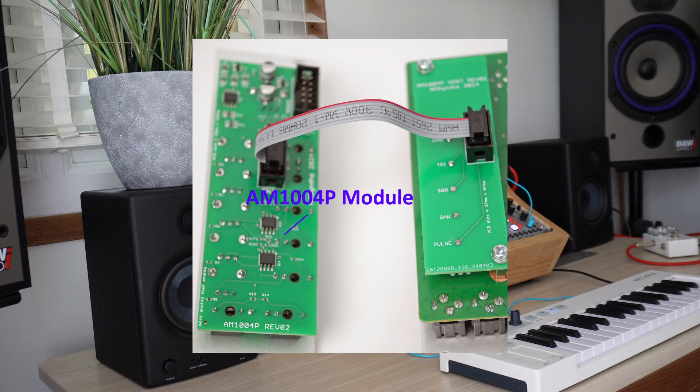The 1004P module is an active circuit and therefore needs to be connected to Eurorack power with the included 10-way ribbon cable. The daughter board connects to the 1004P module using a supplied 6-way ribbon cable which plugs into the IDC sockets.